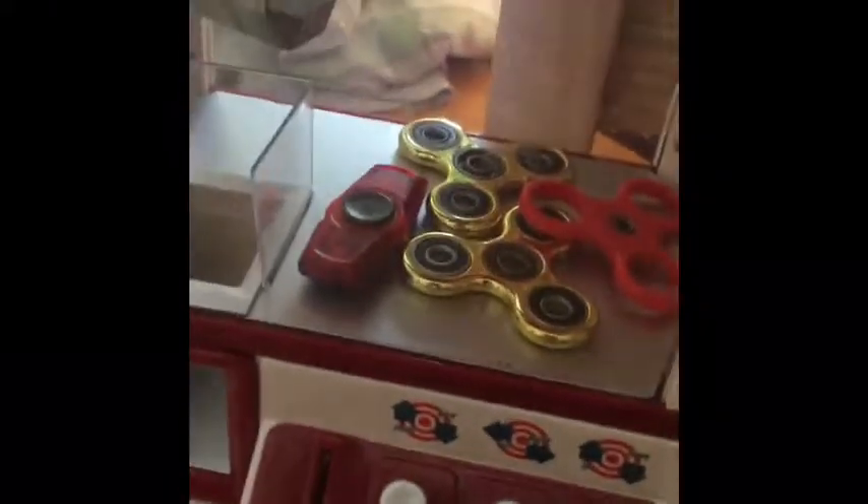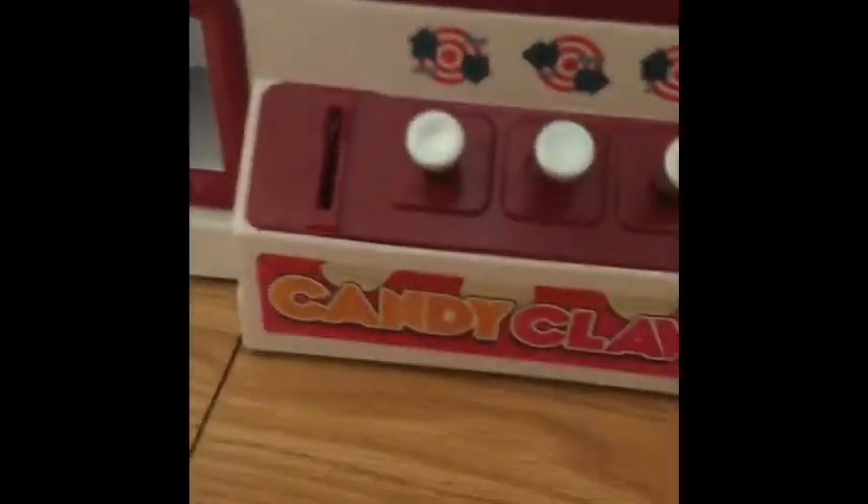Hey guys, Sportmaster here, and today I am bringing you guys another video — second upload today — on the Candy Claw.